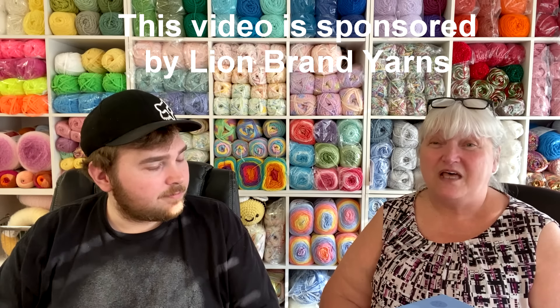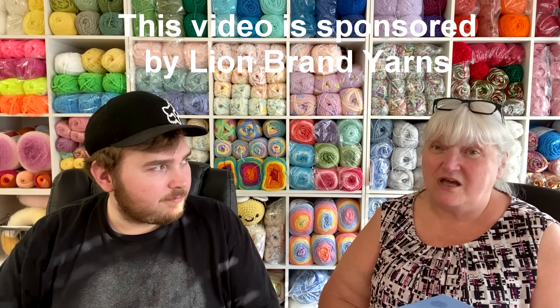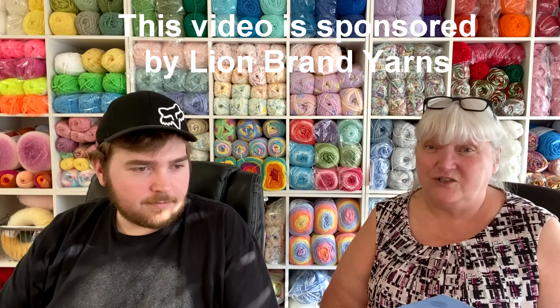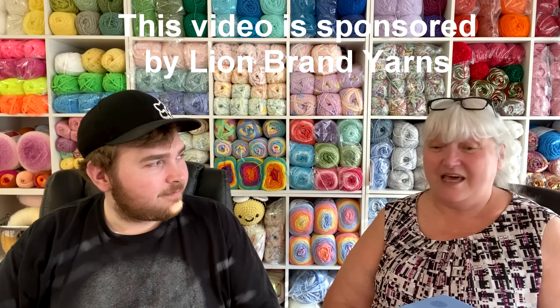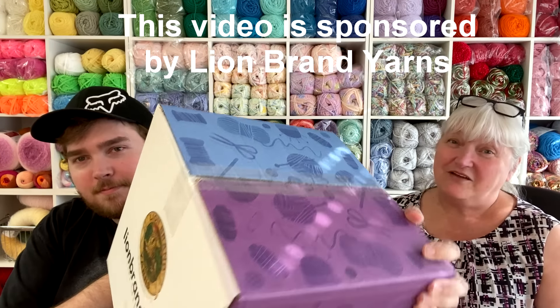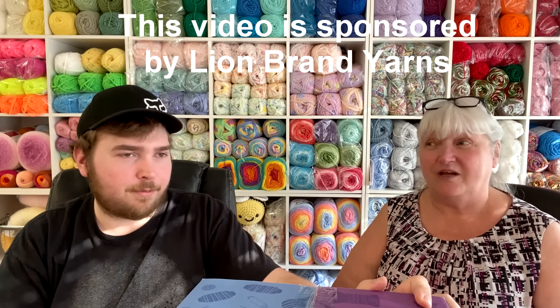We're going to do the unboxing, show you the yarn we picked for the yarn swatches, and then once those swatches are done we'll bring you the video showing what the yarn looks like worked up — including a wash and dry test. I am an affiliate of Lion Brand. I've been using their yarn since day one, 40 to 50 years ago when I started crocheting. Lion Brand is a big box store yarn but they've been around forever and I think they're a fantastic company.